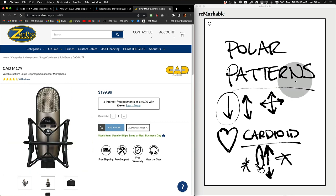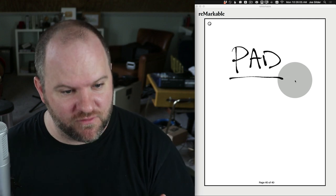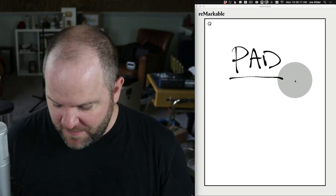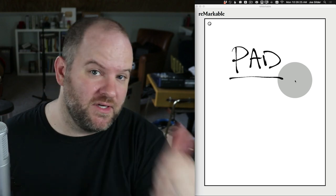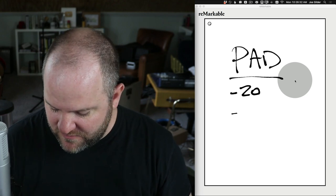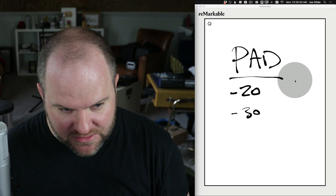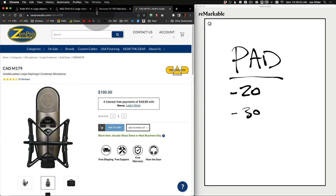That third switch — the one on the right — is the final setting you might see on your microphones, and that's simply called a pad. Pads are the least used features on microphones for me personally. All it is is just a volume cut. So if you are putting the microphone on a very loud source — a screaming vocalist, a really loud drum, a really loud guitar amp — it may be that even with the input on your interface turned all the way down, it's still clipping. You should either get a different microphone or engage the pad. So it says something like negative 20 or negative 30, and all this does is cut the output of the microphone so that it's not clipping the preamp.